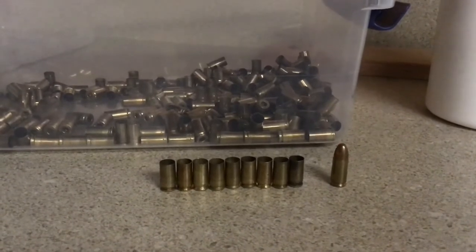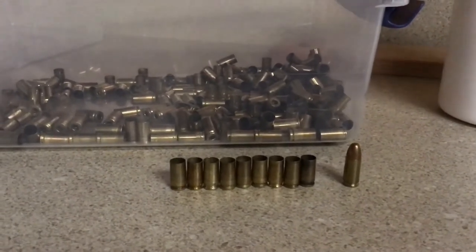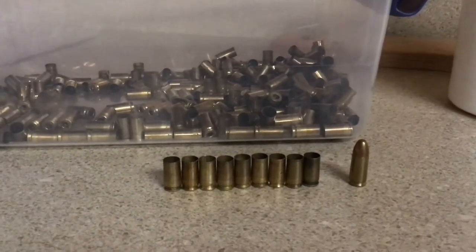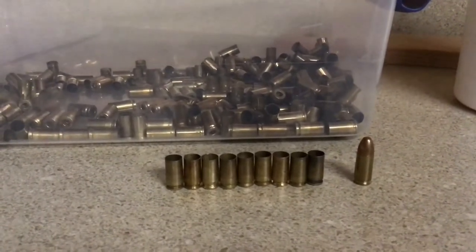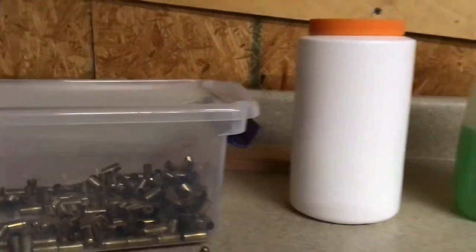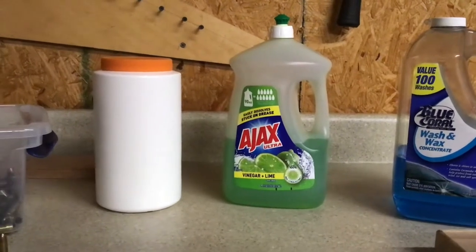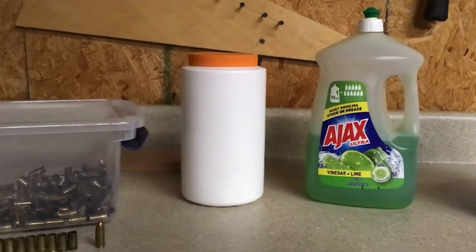A couple of thoughts before we head into this: everything I've seen online is that you can indeed over-clean brass. Guys who have tumbled their brass with all kinds of cleaners — two, three, four hours — can actually clean it so much that it begins to tarnish, fade, and loses its shine. So the plan is to take this stuff, throw it all in with some hot water, roll it around for maybe a half hour while watching some TV, then drain the water, shake it out, and see what we've got.